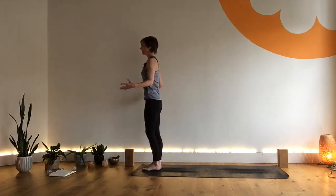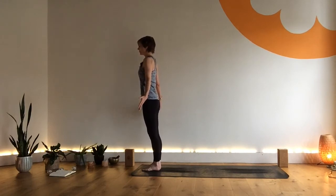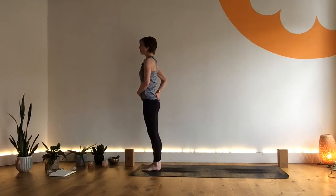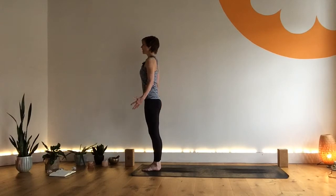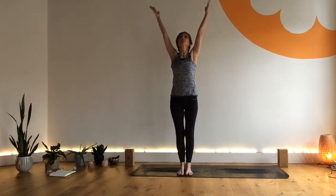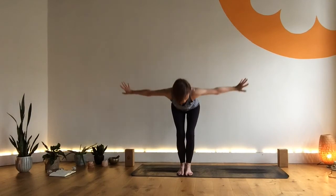Come into Tadasana at the front of your mat. Get that sense of length through the body and just bring some awareness to the natural curve of your spine. I have a tendency to overly curve here and I find it beneficial to lengthen the tail down. Explore whether this area feels compressed or whether it has space. If you want more space, a little lengthening of the tailbone as you reach the crown of the head up towards the ceiling — and we find Tadasana.